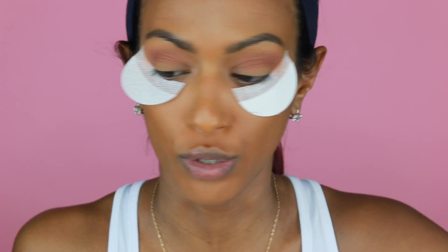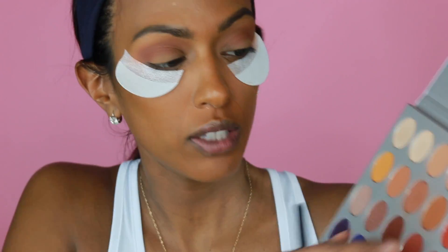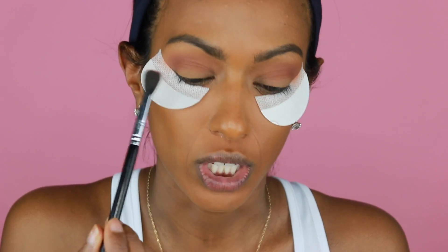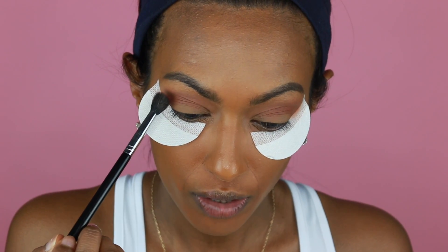With the same fluffy brush, I'm going to go in with the color Hunt. This color right here is an orangey color. We're just going to take the brush — just the ends of it — and dust it on right here, right above the crease.